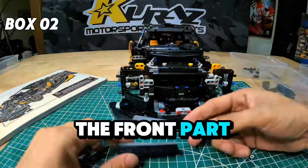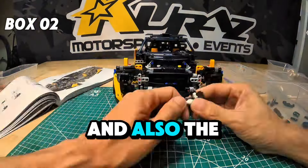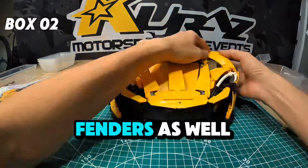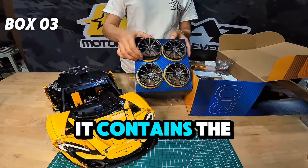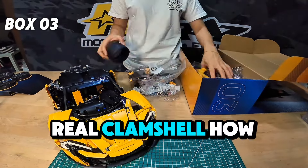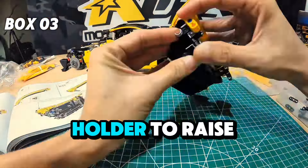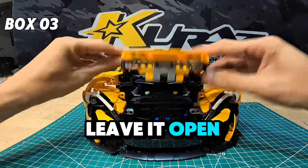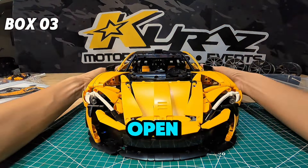Here is the front part of the car, the splitters, and also the headlamp and bonnet, along with the side fenders as well. Now we're in box number 3 — it contains the rims, the wheels, and the side back rear clamshell. How cute is that? There's a bonnet stick holder to raise your bonnet and leave it open. And then they have the butterfly doors that you can leave open.